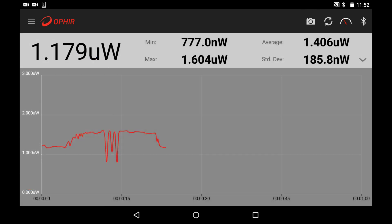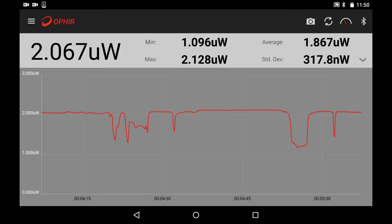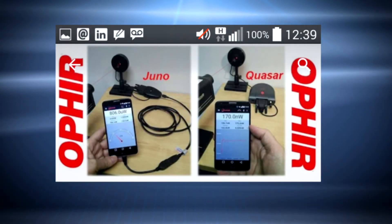You can even take a snapshot of the screen and email it back to the office or the lab in real time. The app works with any standard Ophir power or energy sensor, together with the Juno or the wireless Quasar interface devices.